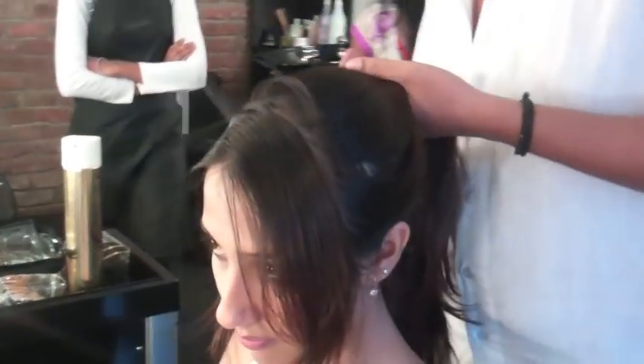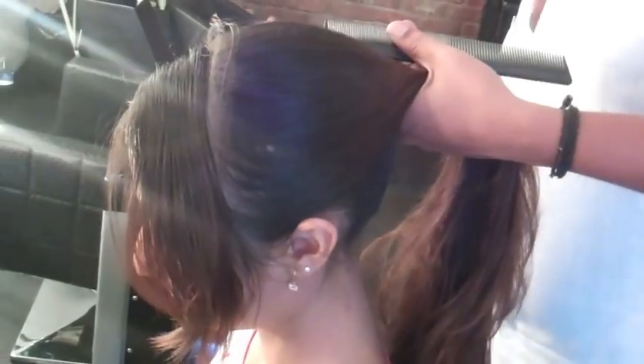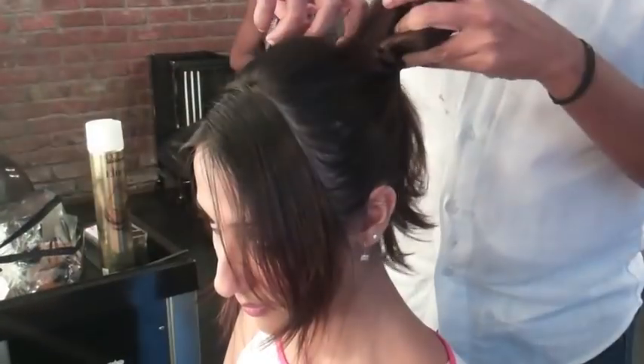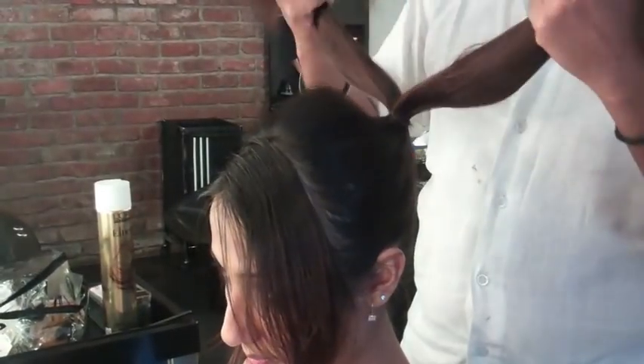She likes to do the poof, so we're going to give her a little bit of volume there. Spray it so you don't get flyaways. The hair is thick and shoulder-length.